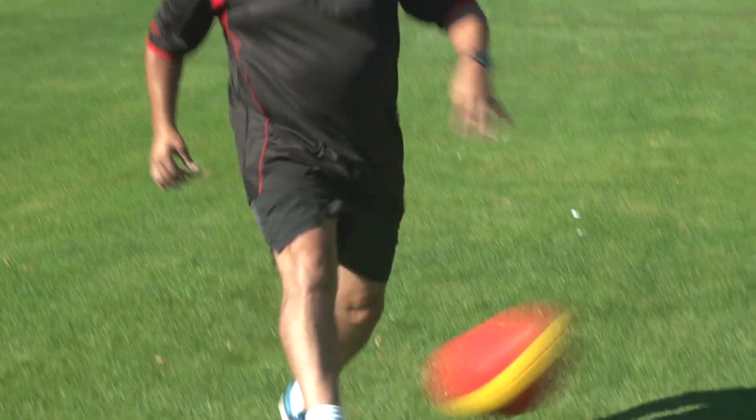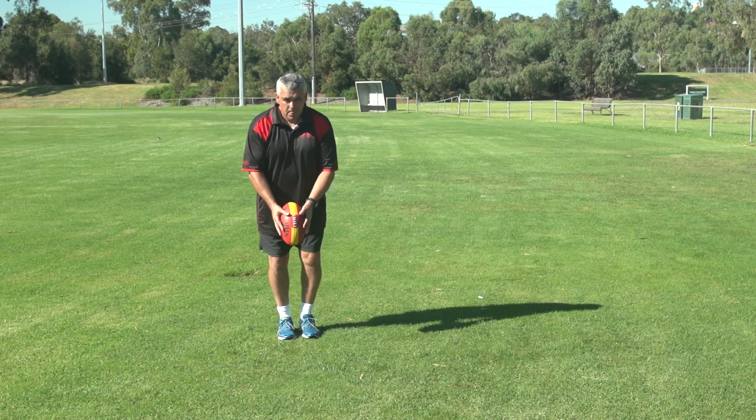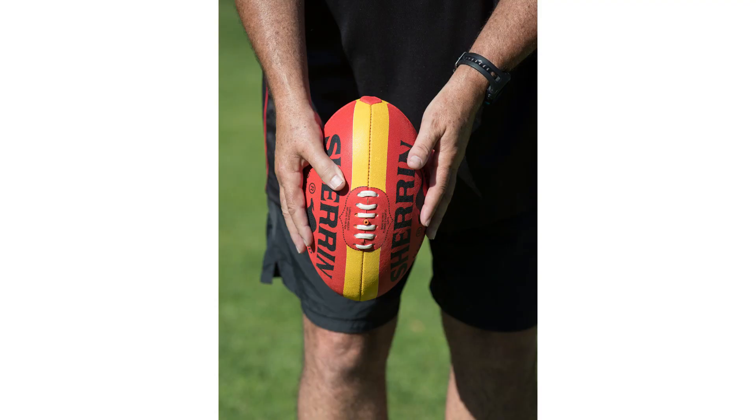The third thing you need to do is carry the ball in what I call the channel, and keep momentum going towards the target. The channel means keeping it over your kicking leg.